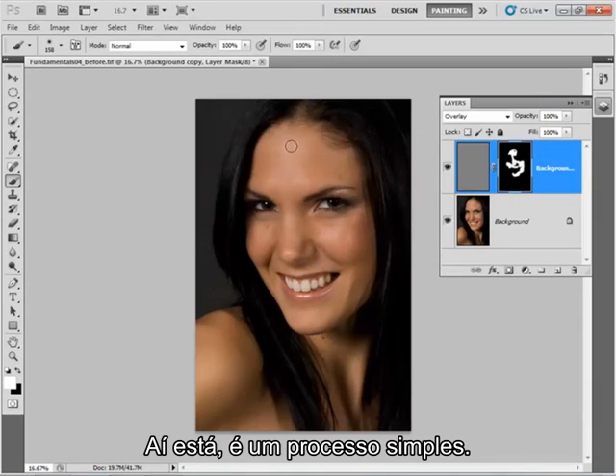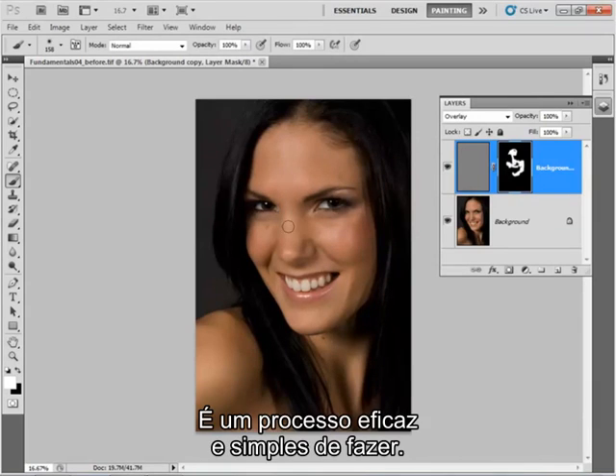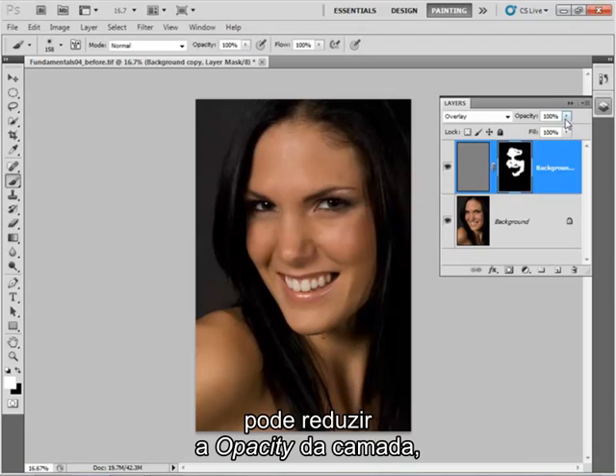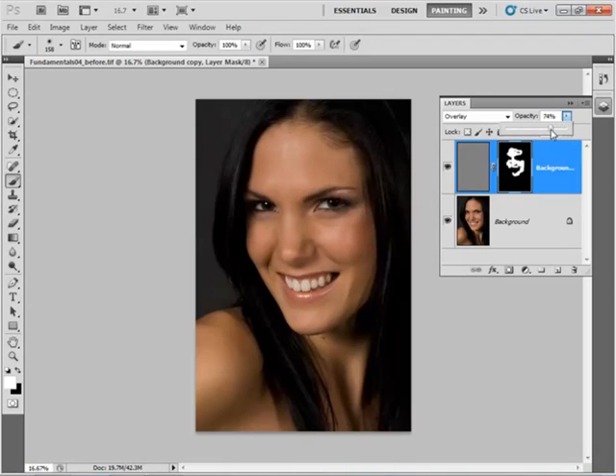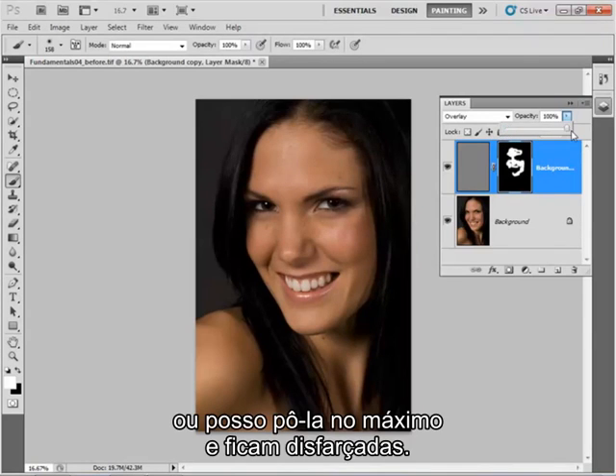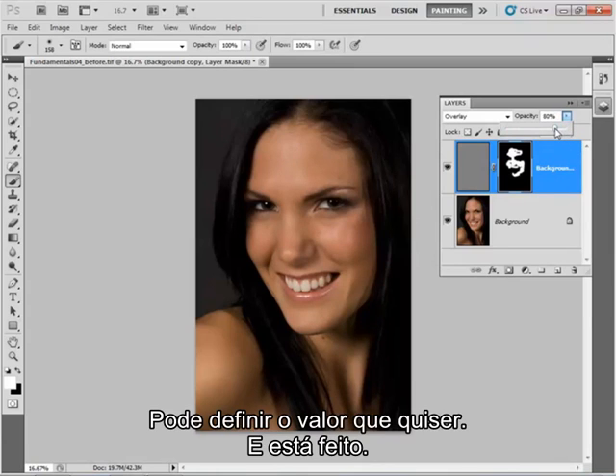So there we have it — it's quite a simple approach, very neat and quick to do. Once you've finished painting in the mask, if you feel it's a bit too strong, you can reduce its opacity using this slider. So I can take it right down — you can see a few pimples appearing there — or I can push it right up and they're all merging in. So it's up to you where you want to position it.